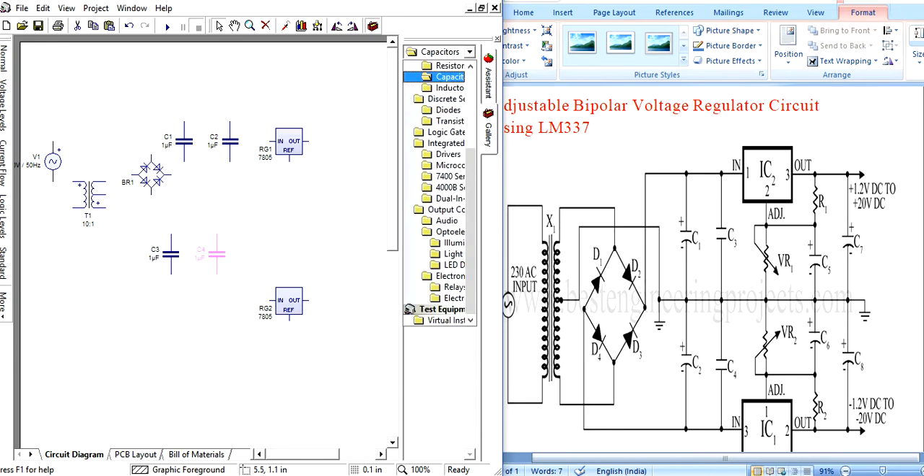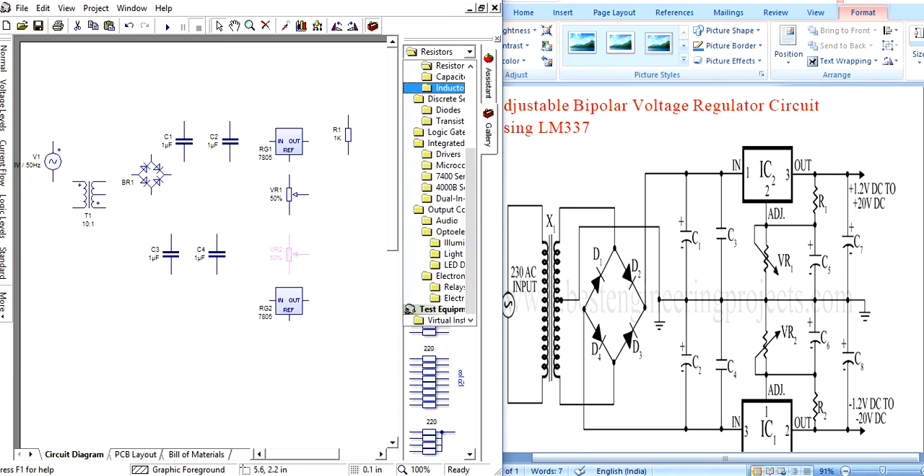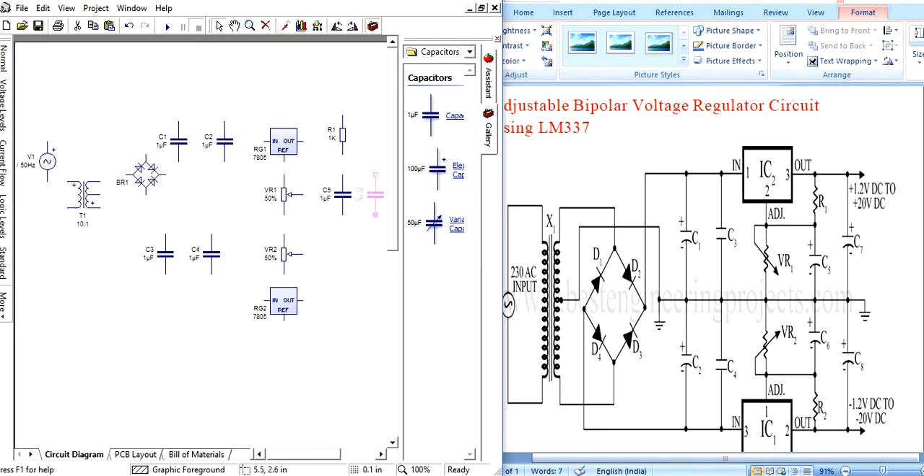Four capacitors are needed. Next, add one resistor. Two potentiometers are needed. Also add another capacitor. One resistor with capacitor. Finally, add a ground.